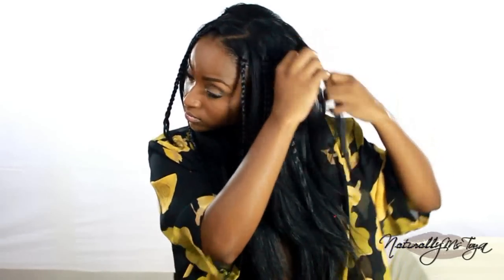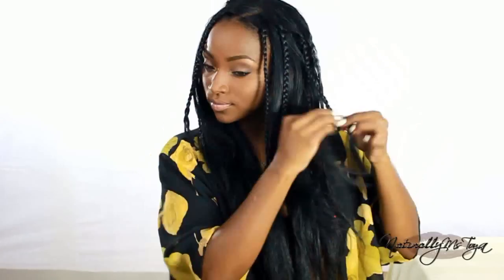As you guys can see, I'm getting kind of a braid-out curl pattern. I'm just going to repeat this as many times as I want on both sides of my head, and then we can move on to the next step.